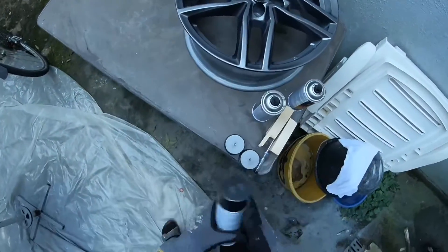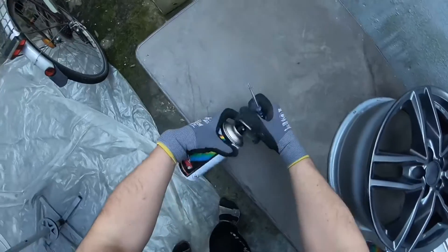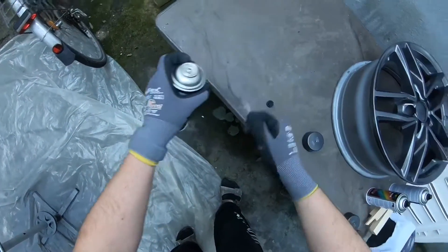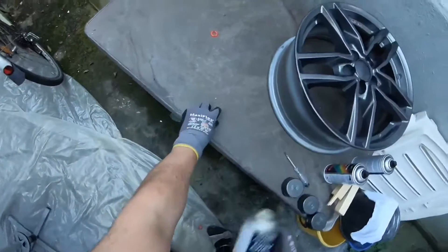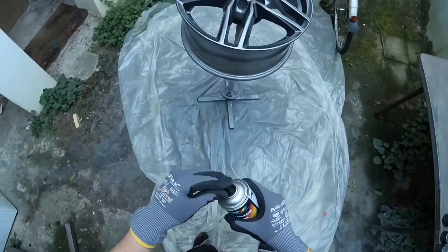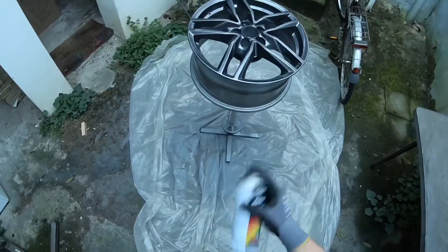Hello, today I'm going to show you how to spray paint. First step: get the paint can in ready position. For this, remove the head and then extract the lock.